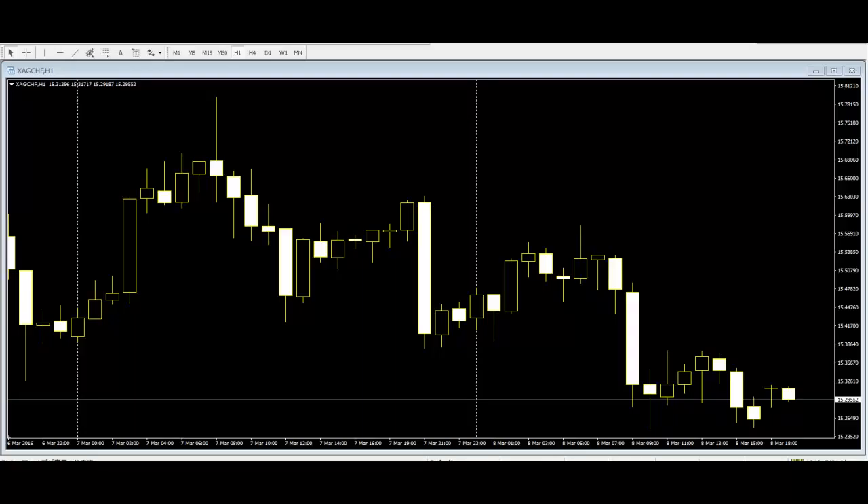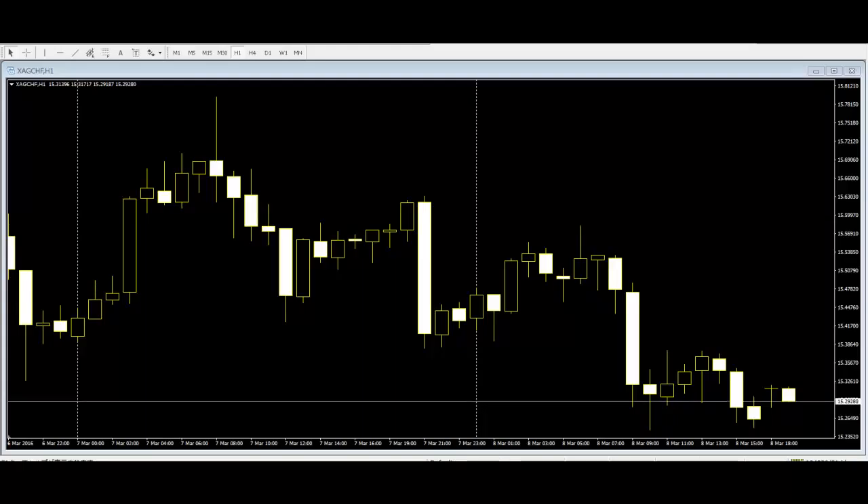Another kind of dual candlestick formation is the harami. In Japanese, this translates to pregnant — an easy way of remembering how the pattern looks. It can be considered a reverse of the engulfing pattern, as the confirmation candle has a lower high and higher low compared to the first candle.